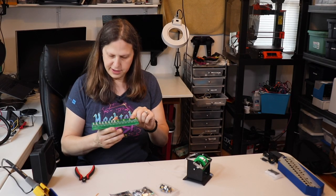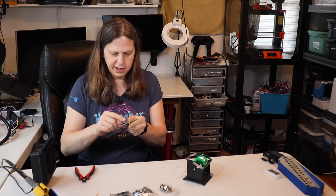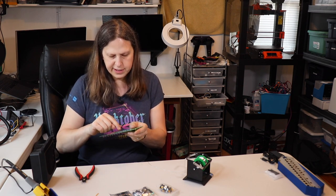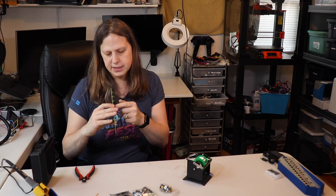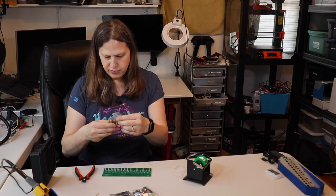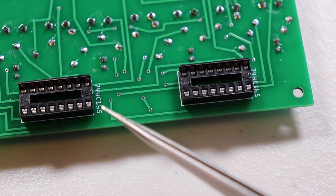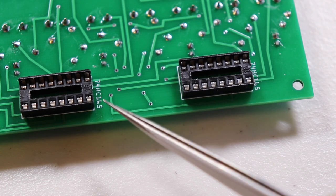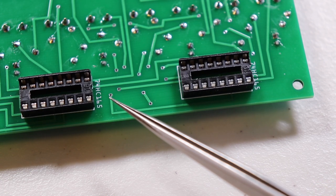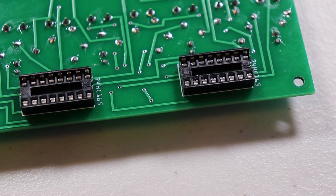Unfortunately my microphone battery died at this point and I didn't realize it until the very end, so I'll be describing what was going on after the fact. I soldered the 12 LEDs flush against the board. Next up are the buttons — I soldered the sockets to the reverse side of the board. Make sure the notches line up with the lettering and the notch on the diagram on the board. The instructions mention a four-pin male header is required at this step, but you can actually disregard that.